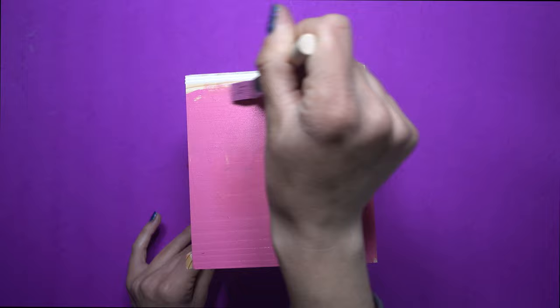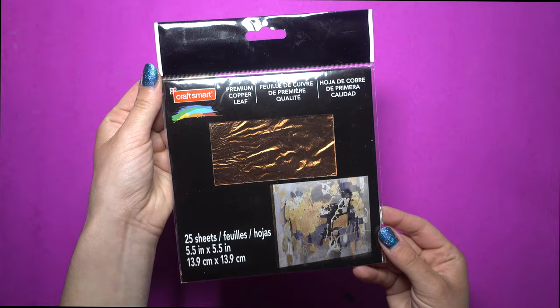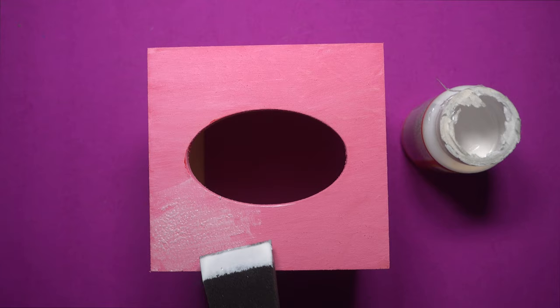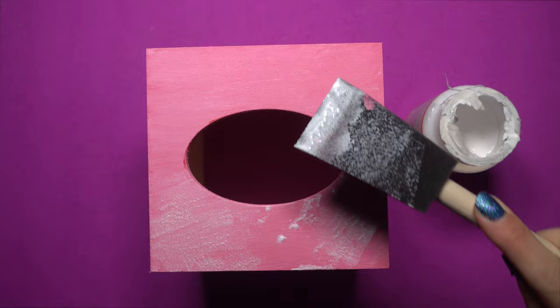Once your paint is dry, you're going to need some Mod Podge. You'll also need gold leaf sheets or premium copper leaf sheets like I'm using. Since I'm going for a messy chic feel, I am using a foam brush and blotting the Mod Podge on randomly. Now you want to wait five minutes before you start applying your gold leaf so the Mod Podge can get a little bit tacky.